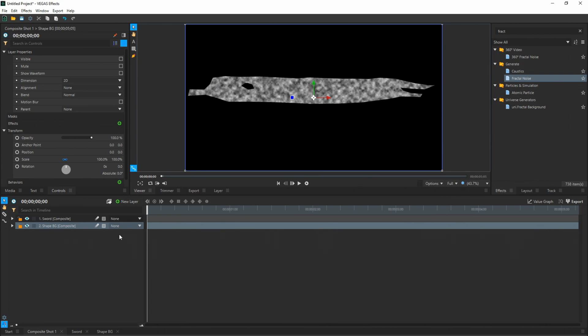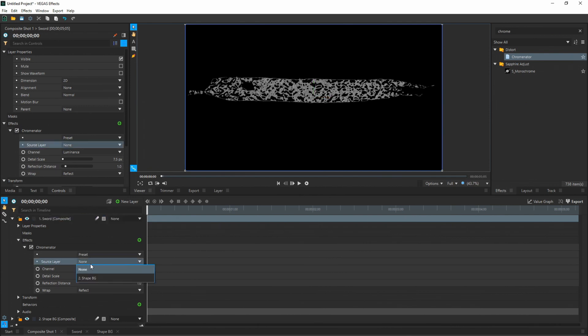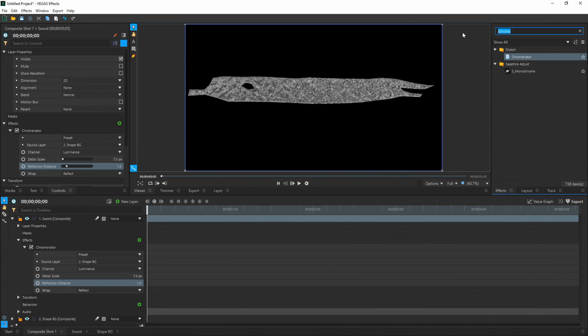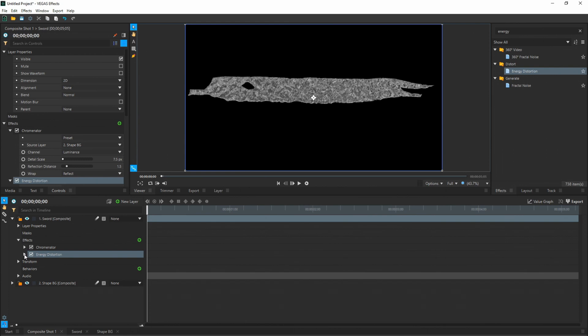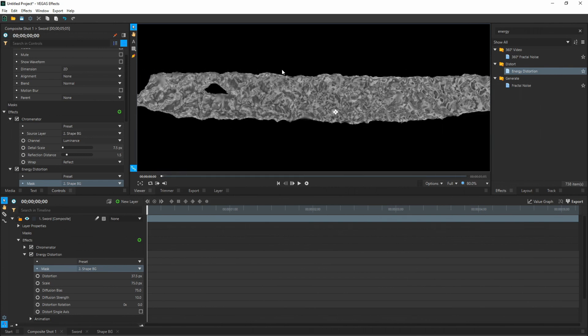Now we're going to be adding a bunch of effects only to the sword layer, keeping the shape background hidden the whole time. The first effect we're going to add is Chrominator — type C-H-R-O-M-E in effects, and drag Chrominator onto your sword. Chrominator gives it the bumpy ice look. Under the sword's effects tree, go to Chrominator and choose your source layer, changing it to Shape BG. Then change the Reflection Distance to 1.5. Next, add Energy Distortion — type 'energy' in effects and find Energy Distortion under the Distort folder. Drag and drop that onto your sword. Under the Energy Distortion mask, change it to Shape BG, and you can see it makes the sword look much more textured around the edges.